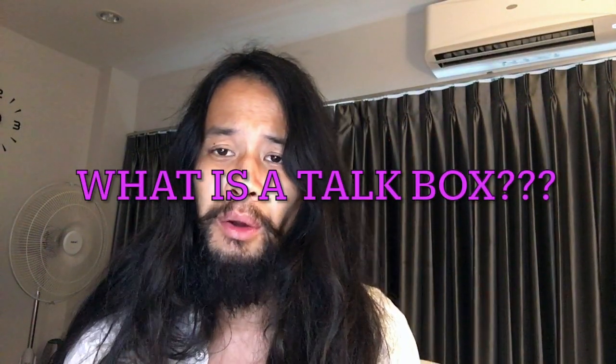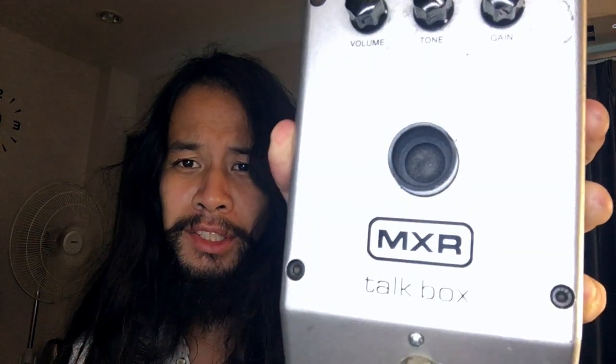Hey everybody! So this is my first good go at trying to get YouTube going. And to do that, one of my weekly episodes is Gear Talk. So let's talk about what the heck this is.